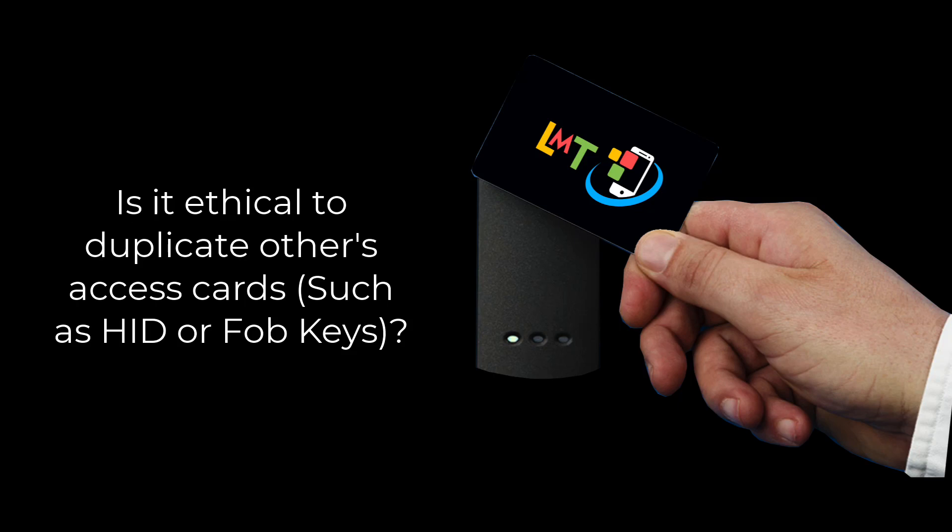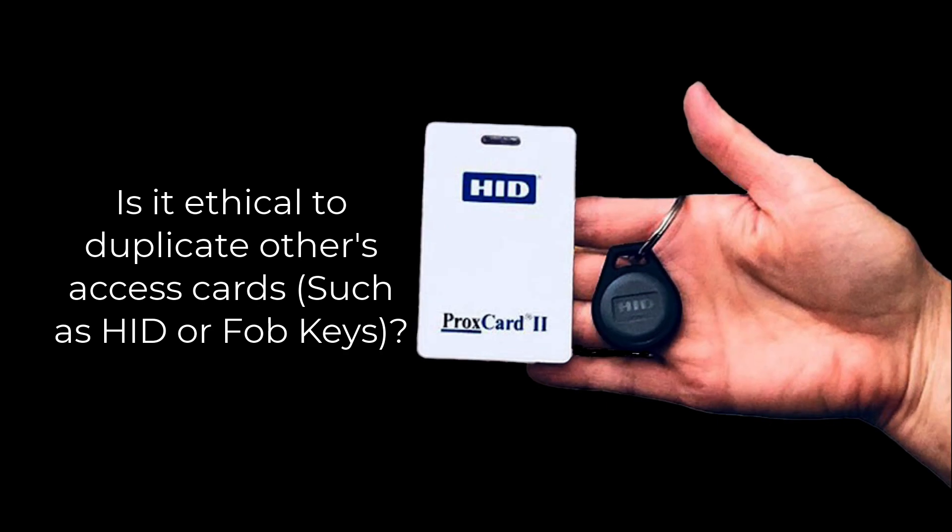Is it ethical to duplicate others' access cards, such as HID or FOB keys? The answer should be no. This is not ethical. This may have legal ramifications as well.